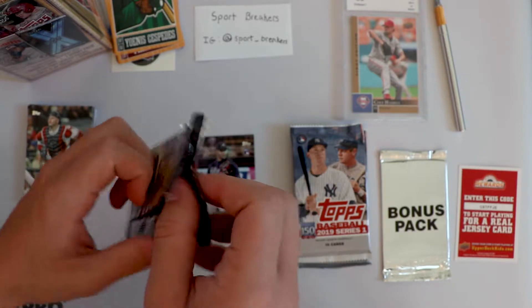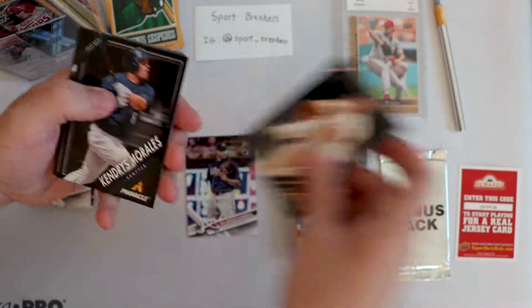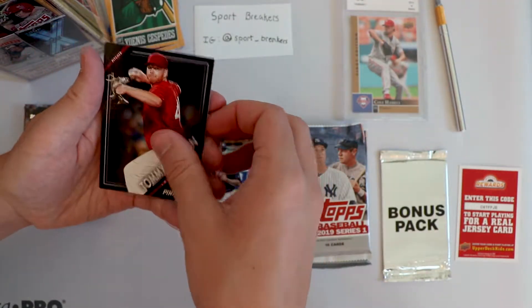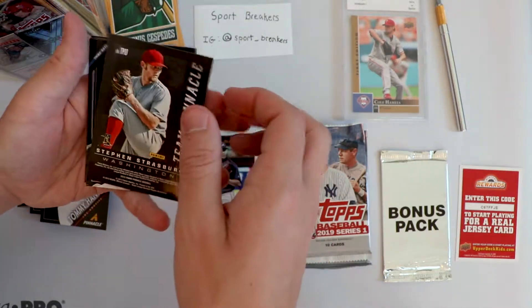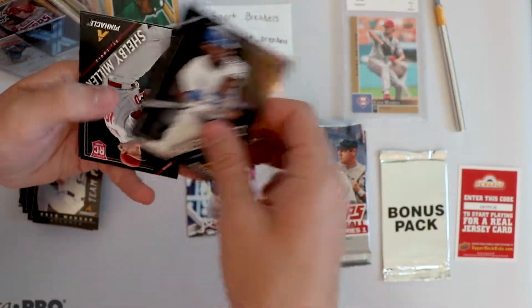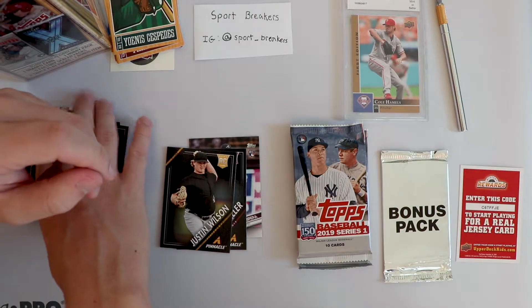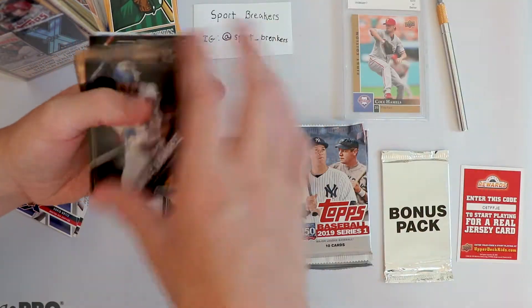So this is our hobby pack of Pinnacle. I haven't opened Pinnacle before, so we'll see what we get. Kenders Morales, Aramis Ramirez, Tommy Hanson. Team Pinnacle - Greg Maddux - is that numbered? Nope, but that's a cool looking card. Hanley Ramirez. We've got a rookie card - two rookie cards actually: Shelby Miller and Justin Wilson. No team logos - they are a logo-less set, so our hobby pack was logo-less.